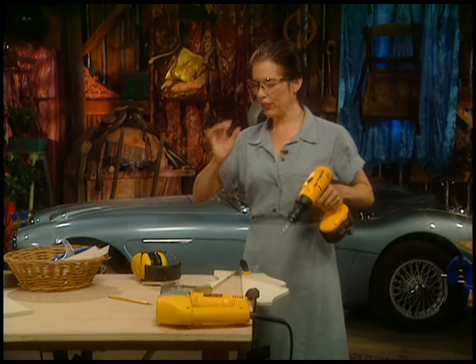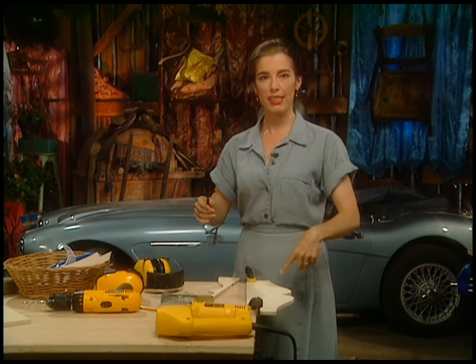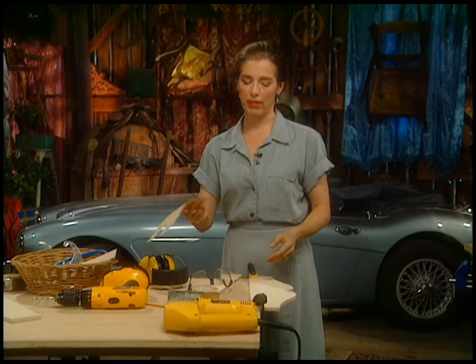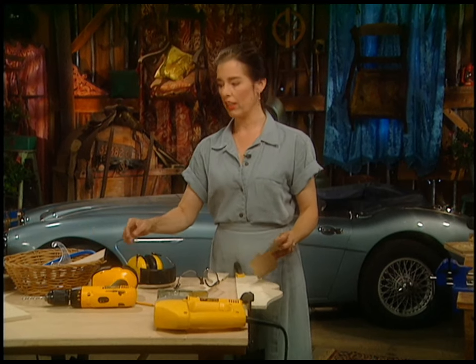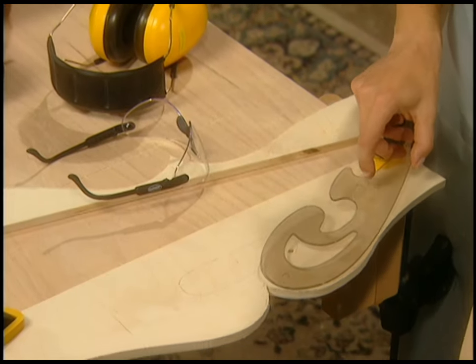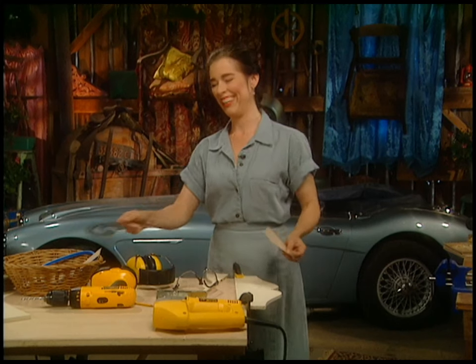I've cut out all my pieces and I'm doing the fancy bit now. It's really easy — just get some paper, make a template that goes halfway across, then flip it and trace it. If you're not a very good freehand drawer, you can use drawing curves to help get the exact flow of things.